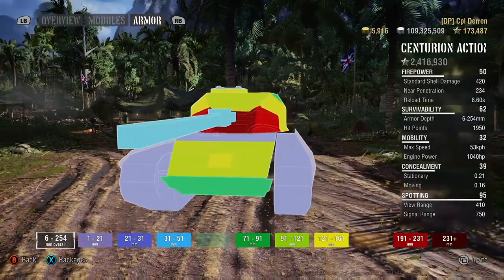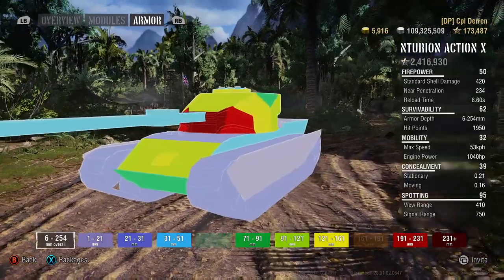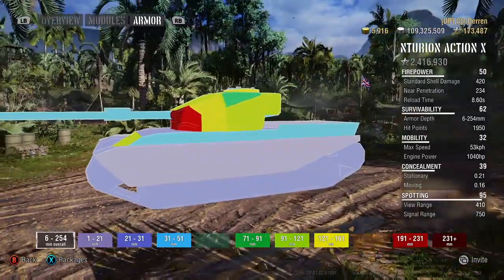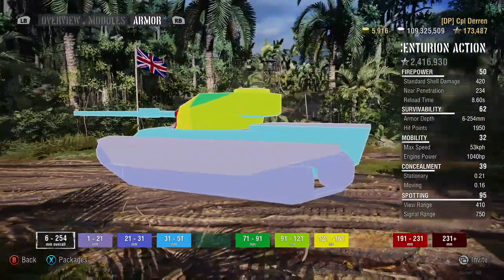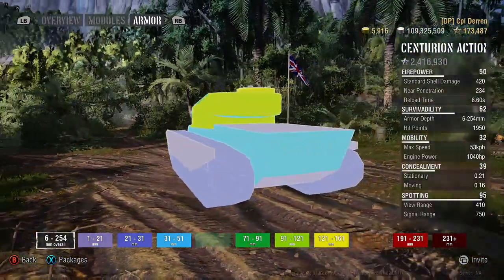Now as you can see on the armor profile of the tank, the Action X is a typical NATO medium tank that focuses on hull down tactics. Tanks with this tactic in mind are designed to face the enemy hull down, or on a ridge line, and thus are given a strong turret on top of a moderately armored chassis.